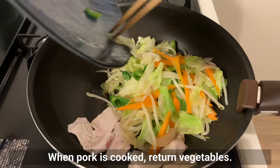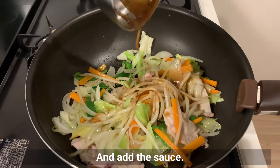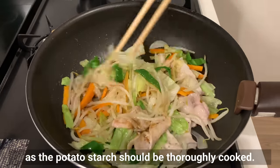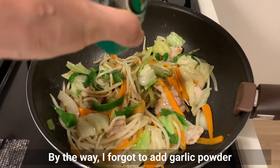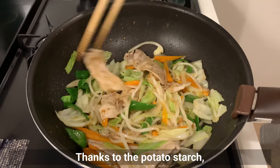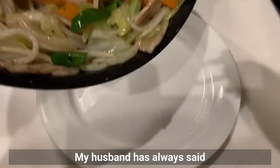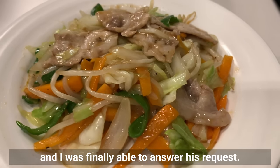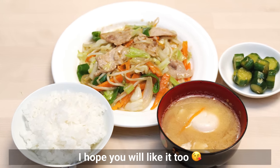When pork is cooked, return the vegetables and add the sauce. Stir-fry over high heat for 1 to 2 minutes as the potato starch should be thoroughly cooked. By the way, I forgot to add garlic powder to the sauce, so I add it here. Thanks to the potato starch, the ingredients and sauce are well blended together. My husband has always wanted vegetable stir-fry like at a restaurant, and I was finally able to answer his request. This has joined his list of favorites — I hope you will like it too.